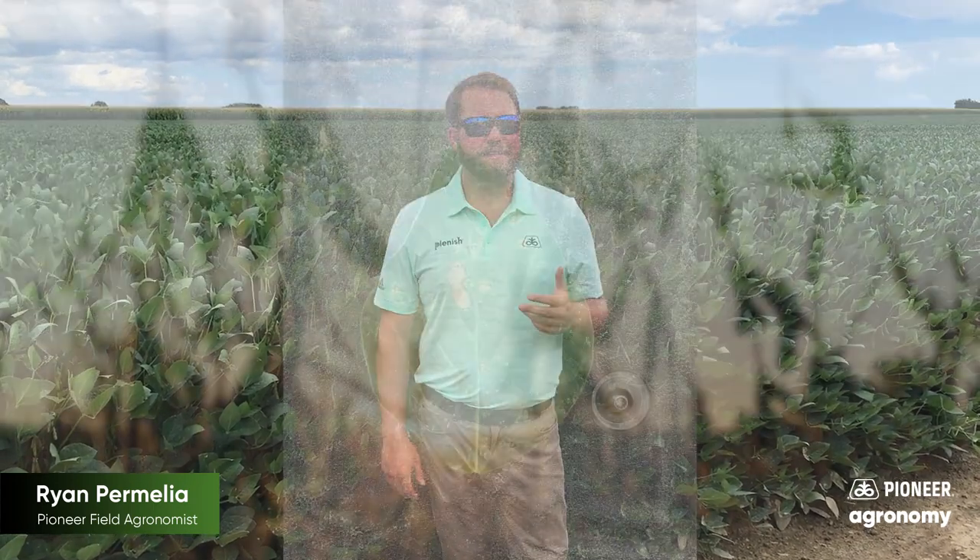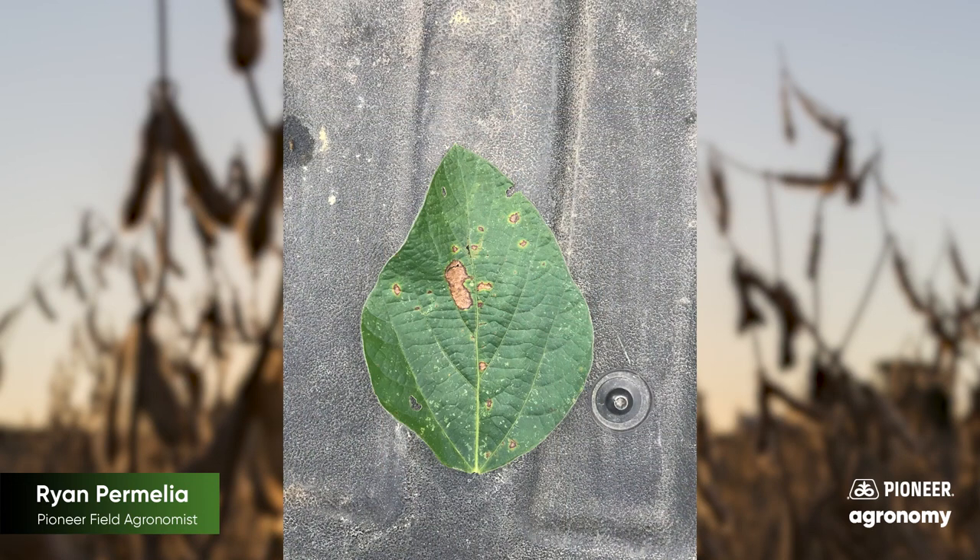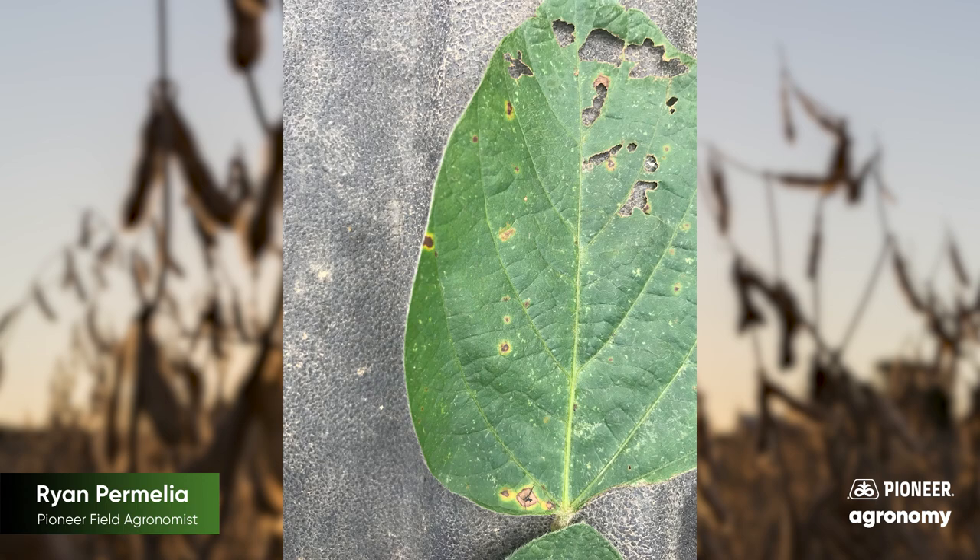It's probably one of the most common soybean foliar or leaf diseases that we get here in the northeast. Not something that we're not used to seeing, but something that definitely catches our attention when we see it. Frog eye is a disease that likes humid, warm conditions and a thick canopy cover — it loves to be kind of swallowed up by beans. Typically we see it R1 through R6 is when we'll see it start to appear in our soybean crops.